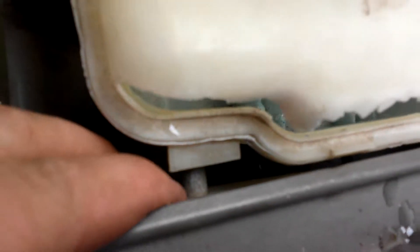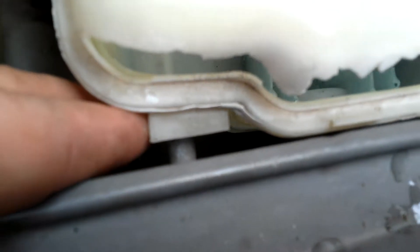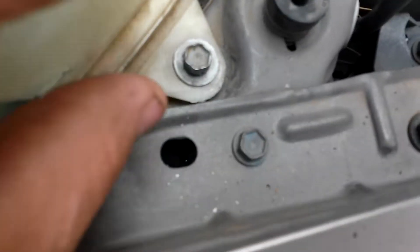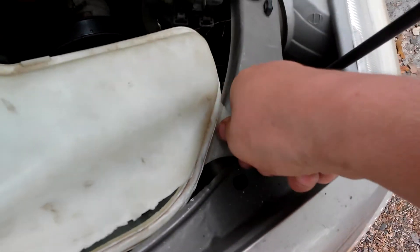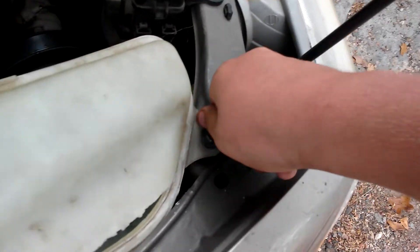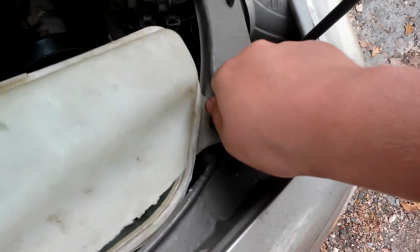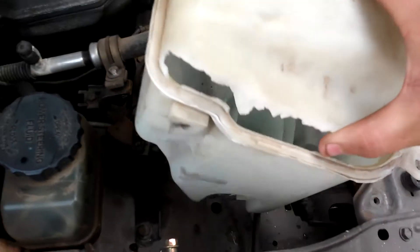There are two bolts holding it on. There's this one — that one actually does not come out. It stays there because it's basically a peg that holds it on. And then there's this one, and this one does come out. With mine, it just unscrews very easily — it's just hand tight. And when you do that, it just comes right out like that.